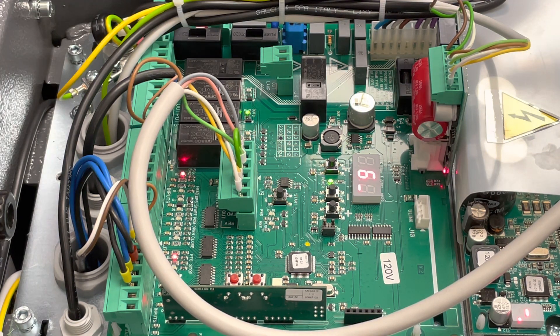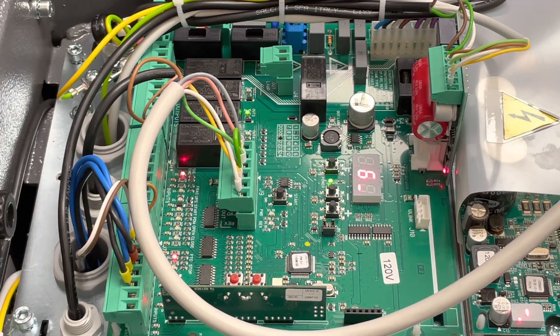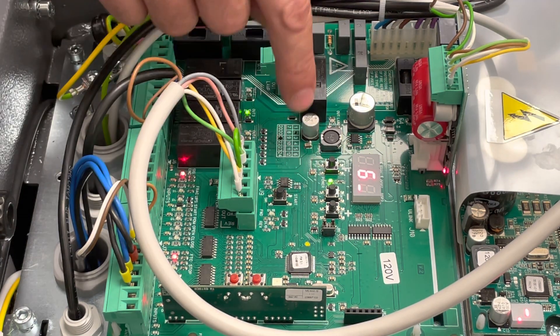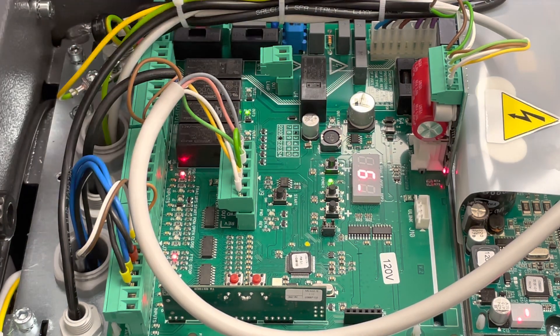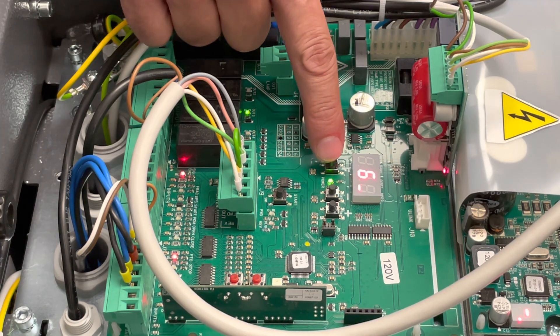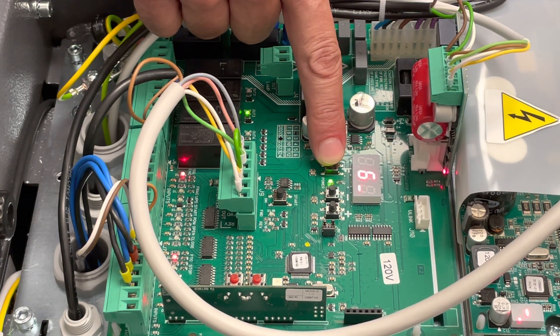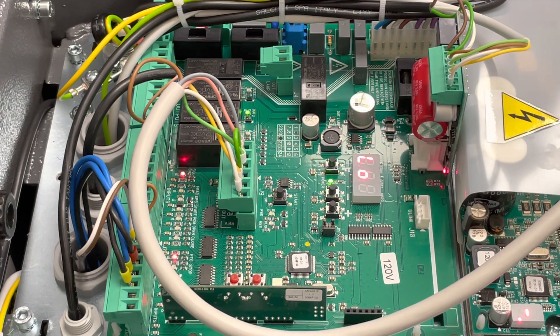Without further ado, let's get into programming. To enter first level programming, you have three buttons: your Function button, your Minus button, and your Plus button. To get into the unit — correcting from an earlier video — you just push and hold the F button for a few seconds and you'll get to your first level, first option, which is LO.